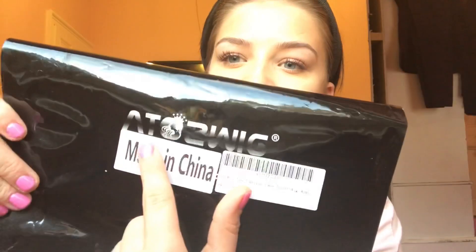Hi everyone, welcome to my channel — or welcome back! My name is Ellie and today I'm going to be doing another wig review. This one was kindly sent to me by ATOZ Wig — I'm not sure if it's pronounced 'Atos' or 'Atoz' — it's spelled A-T-O-Z Wig. They sell their wigs on Amazon and they've also got an Instagram page.